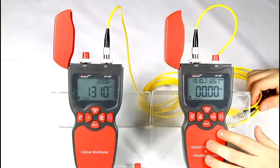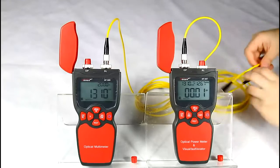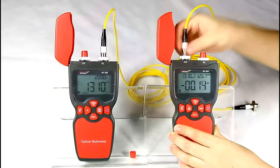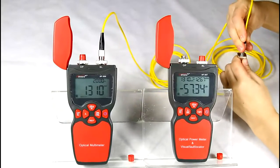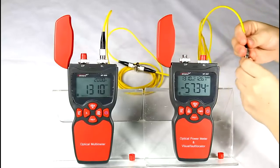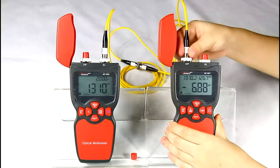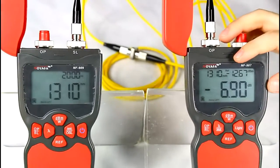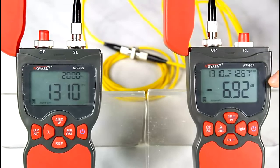To test a longer fiber's loss, connect the fiber under test to the fiber tester with an adapter. At this time, your test result is the real fiber loss — the relative value. The value shown on the screen is the fiber cable loss.